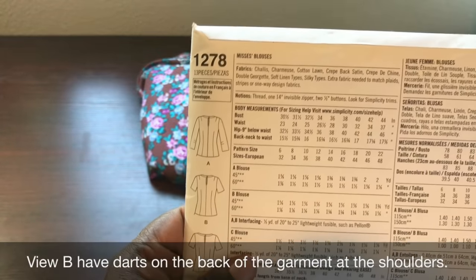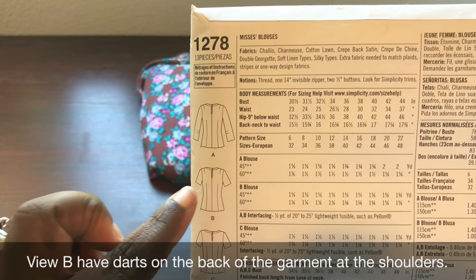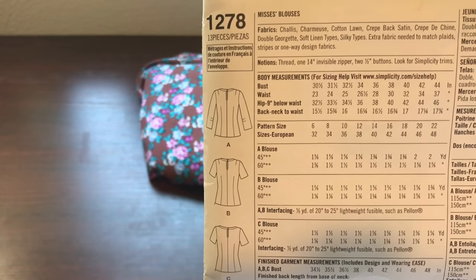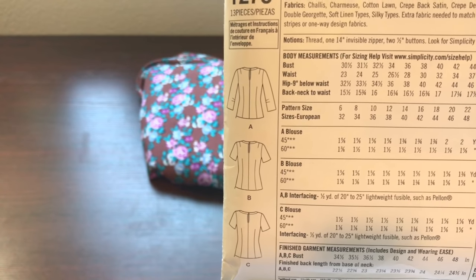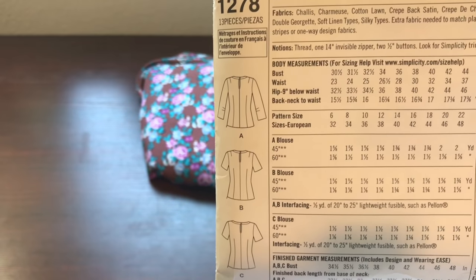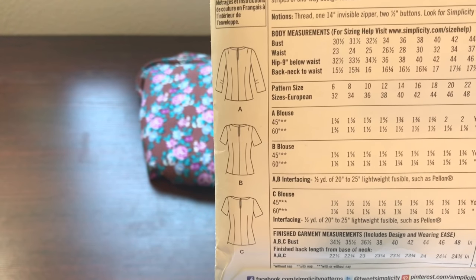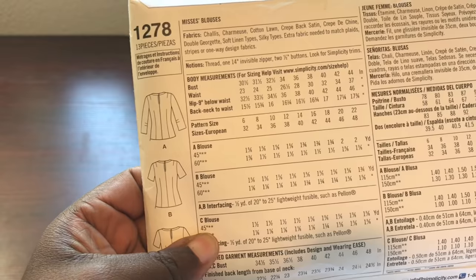If you look at the back of the envelope at the line drawing, you'll see that this pattern calls for two half-inch buttons at the neck, and it also calls for a 14-inch invisible zipper on the side of the garment. I am not a fan of side zippers, so I'm going to slightly alter this pattern so that the invisible zipper will go down the back of the garment instead. I think that's the only alteration I'm going to be doing to this particular piece.